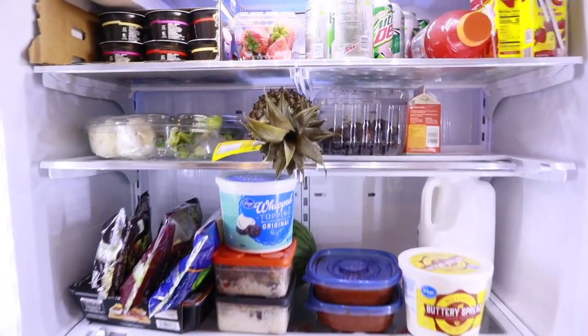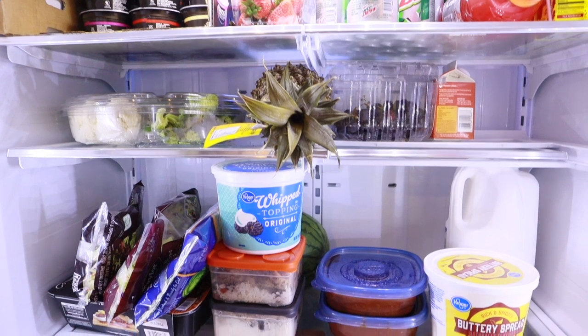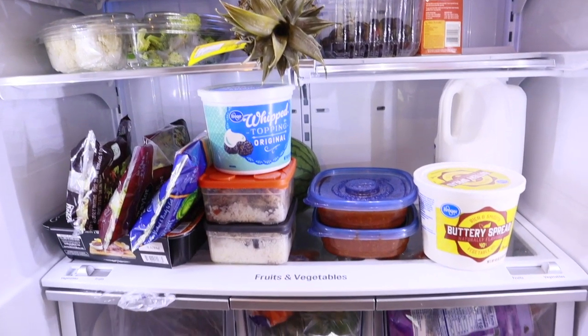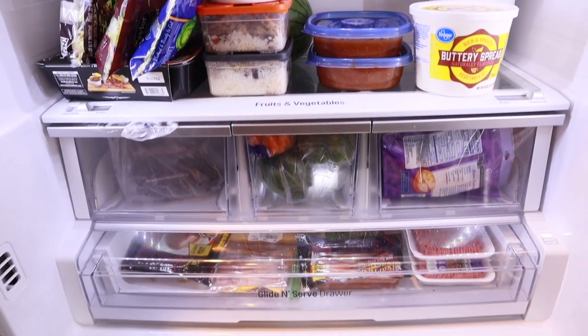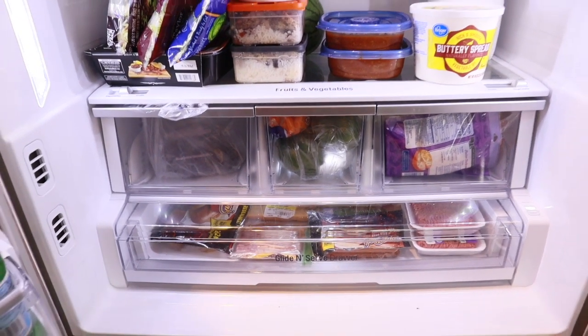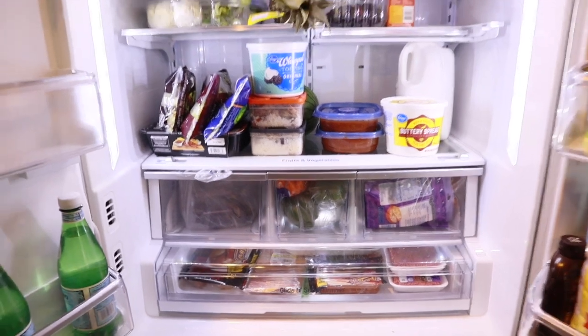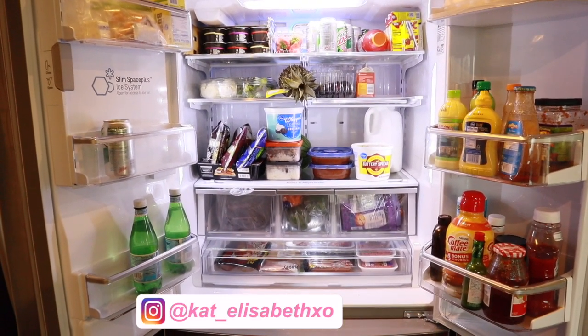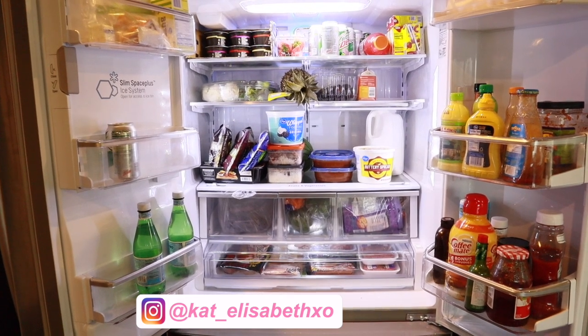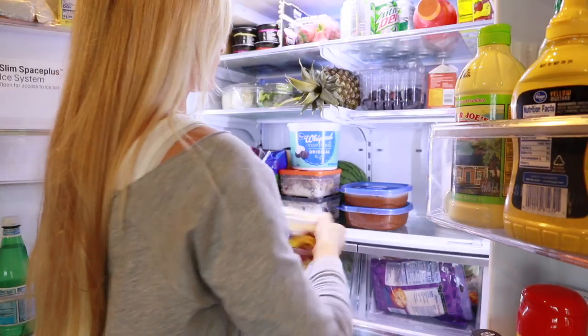So I decided to tackle my refrigerator first. This was the task I was dreading the most, and I always like to get the hard tasks out of the way. The refrigerator is one of the most important areas to focus on because this is what houses our food, both raw and cooked. So it's really important to keep it clean and hygienic.